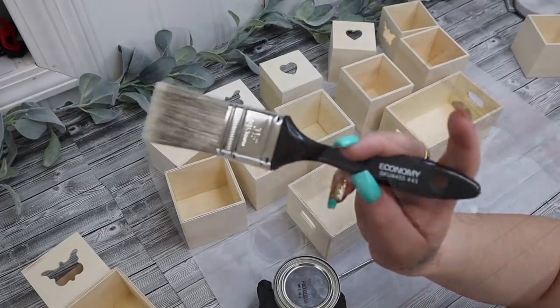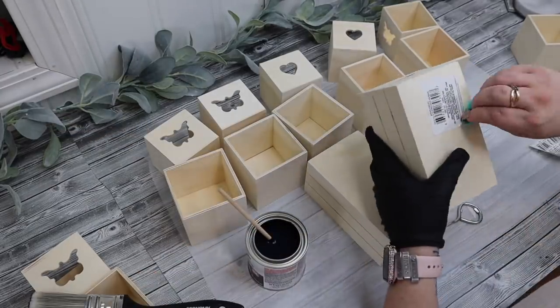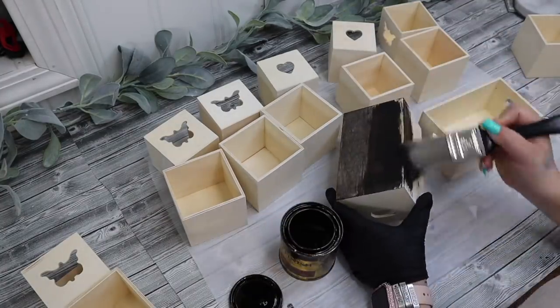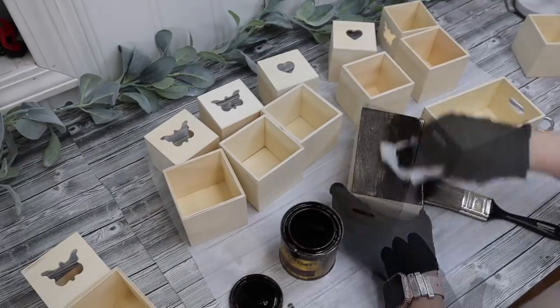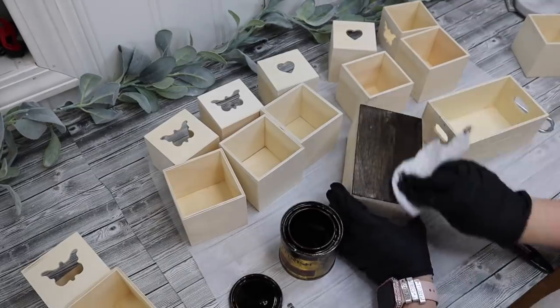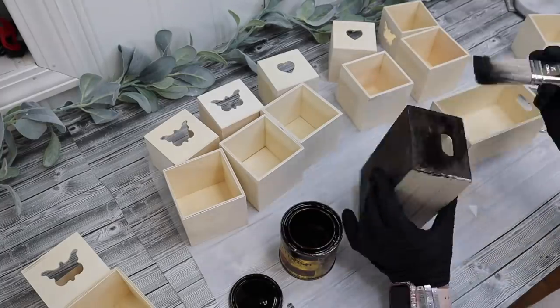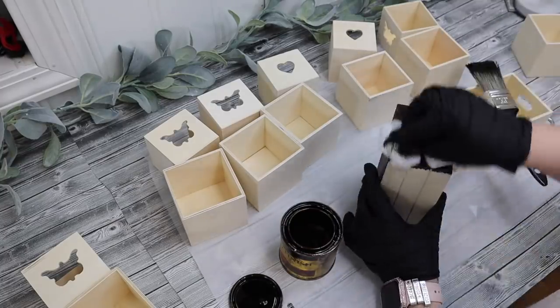I took two crates and eight of the little cubes and I take the stickers off of them. Originally I was going to use a different stain, but I didn't like it. In my bathroom I have a mirror in the Jacobean stain, so I did just stain all of the pieces in that stain.